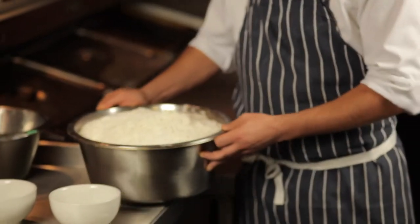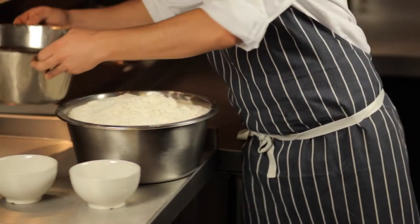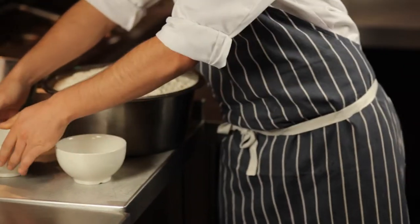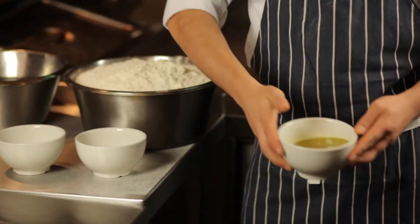Today we're going to make pizza dough, and for that we need zero zero flour, cold water, fresh yeast, salt, and olive oil.